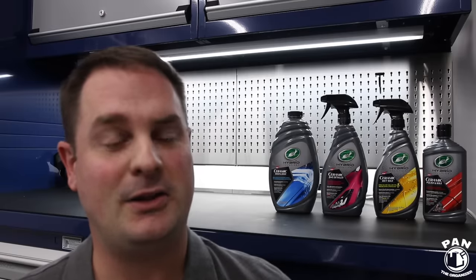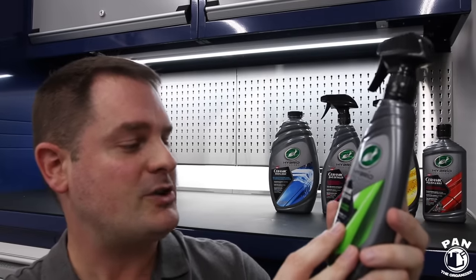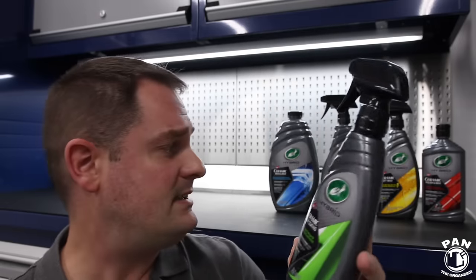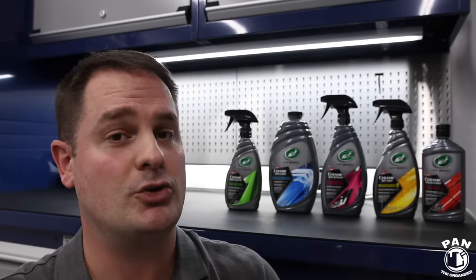I'm looking forward to testing it myself and showing my viewers — a big thank you, Mike! I'm sure you could tell that the people at Turtle Wax are super passionate about their products, and the ceramic spray coating is no exception. They put a lot of time, effort, and R&D behind their entire lineup and are super serious about their stuff. This product is super hydrophobic — SiO2 polymers, wax content — basically a paint sealant on steroids. The entire lineup now contains SiO2 technology or ceramic technology for increased durability.